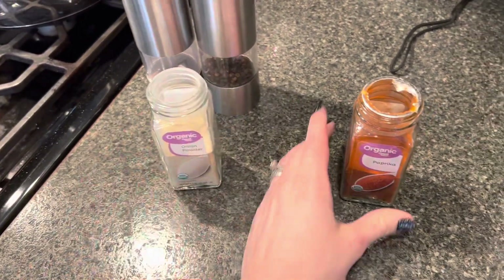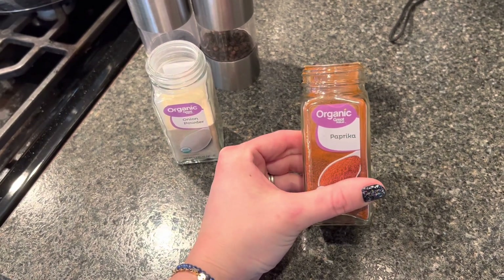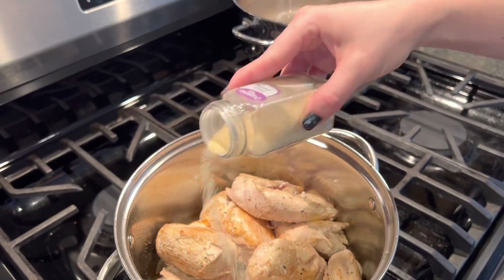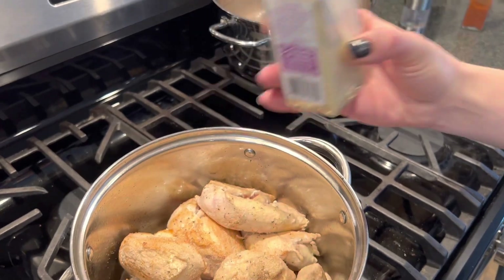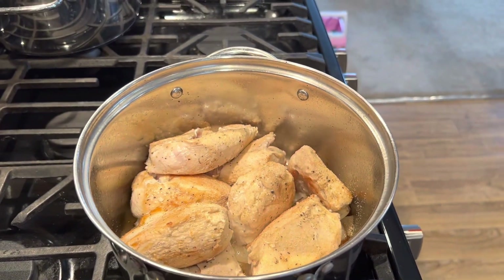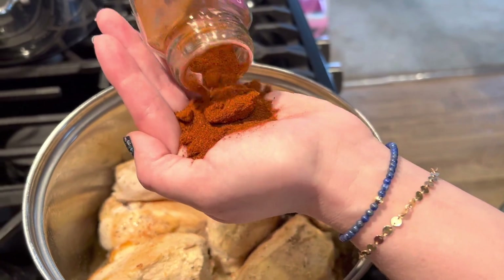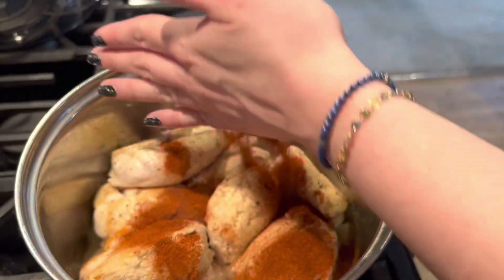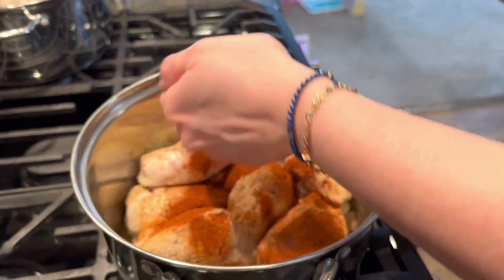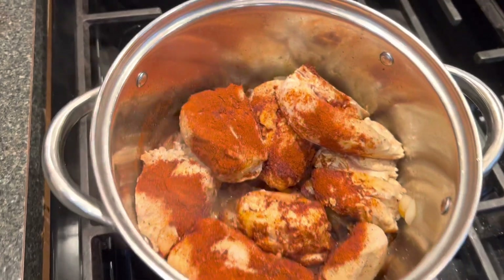We're going to add about two tablespoons of paprika, which seems like a lot, but that's the whole point — it is chicken paprika. So we added in a sprinkle of our onion powder and now I'm going to do two palm-fulls of paprika and just sprinkle that all around.